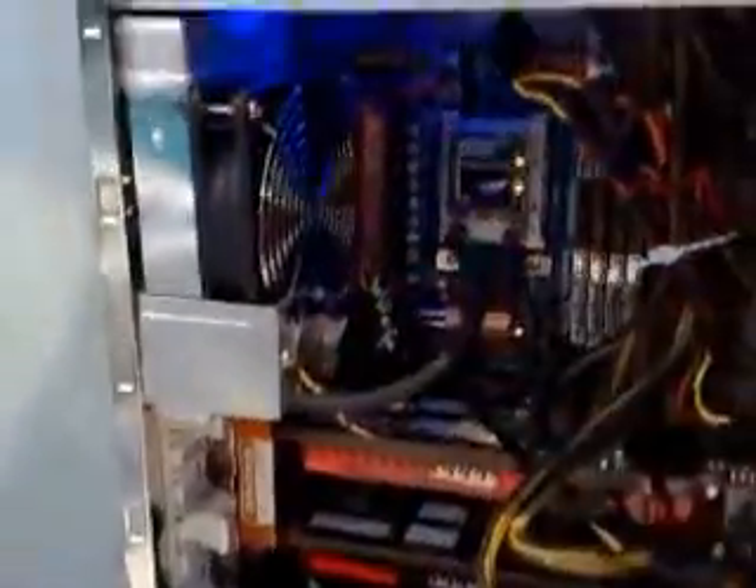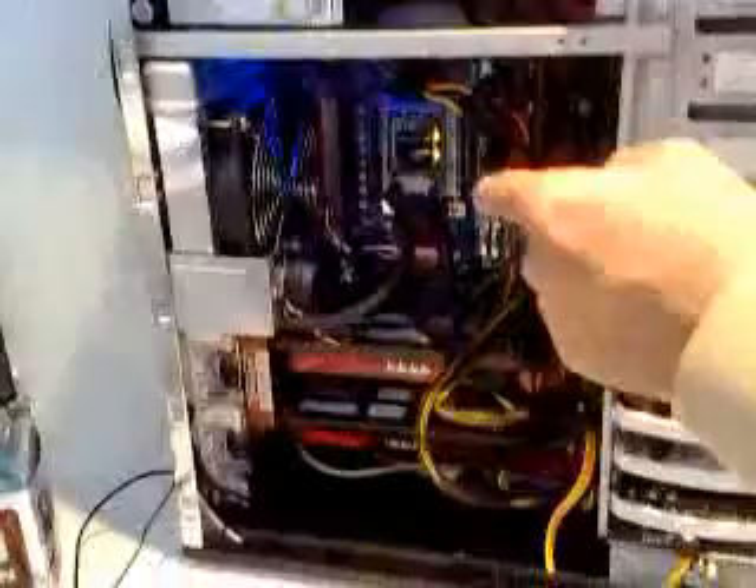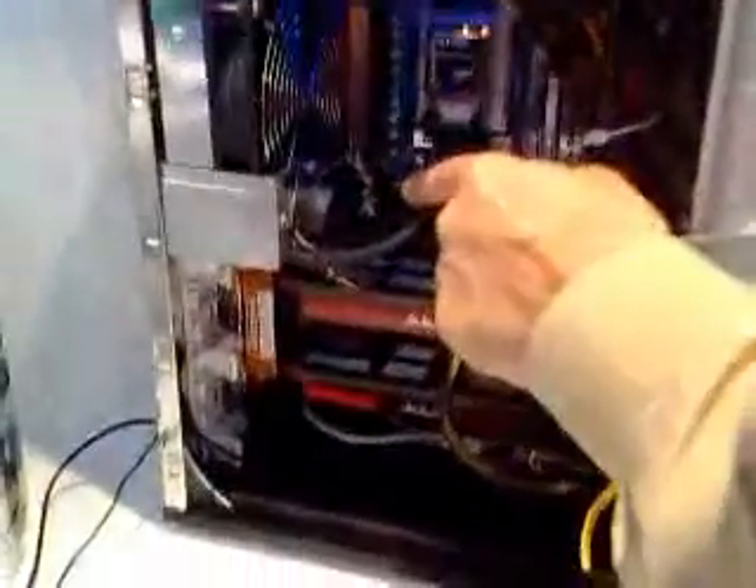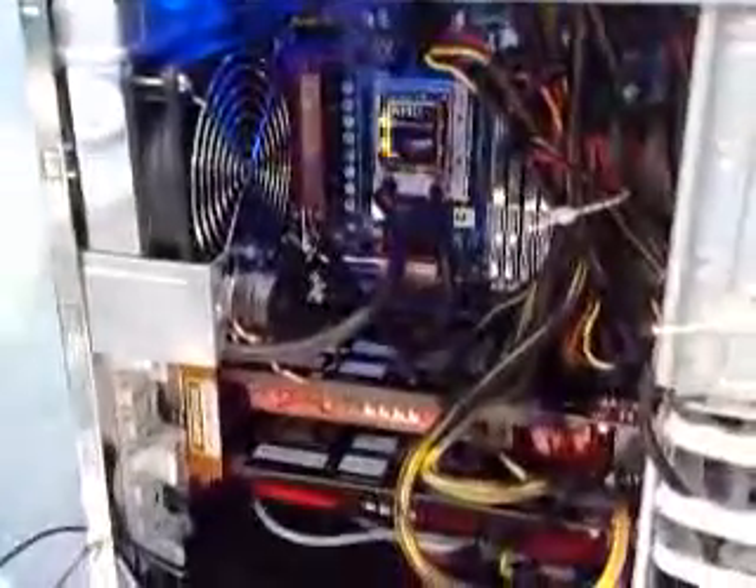And what is this special pump? Water cooling system pump. Now, is this feeding — looks like it's feeding the CPU, right? Because of the pump? Yeah, cool down the CPU, of course.